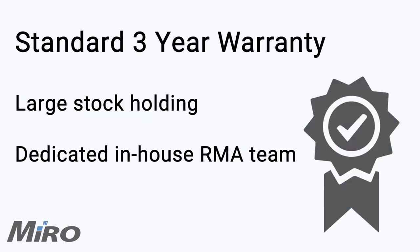The Force300-25L comes standard with a 3-year warranty. Here at Miro, we keep plenty of stock at each of our branches. Should a problem arise, you can simply send your unit in to be tested by our in-house RMA team and we'll be happy to swap it out as soon as we've established that it's faulty.